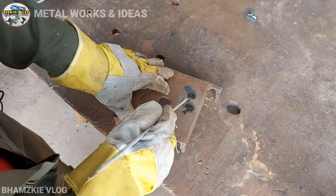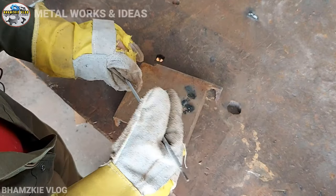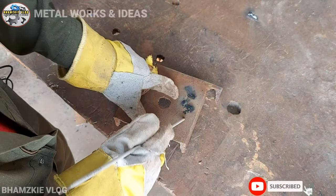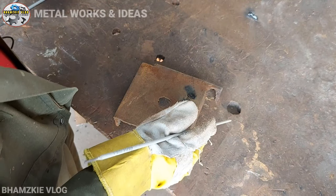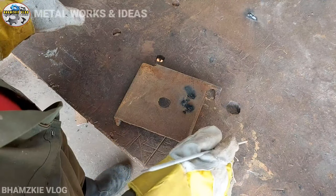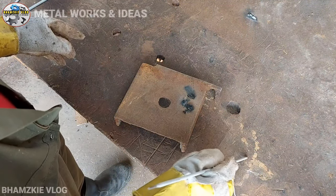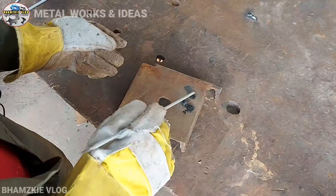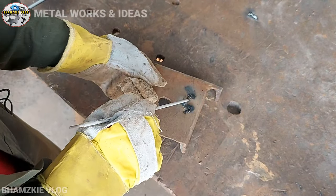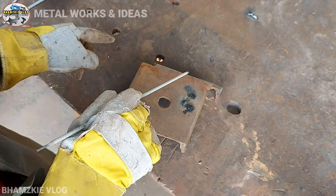Sa una, talagang dumidikit-dikit yung welding rod kasi malamig pa siya. Mayroong paraan para uminit yung welding rod — kumuha muna kayo ng mga scrap na metal at i-scratch doon yung welding rod para umiinit. Pagka uminit na siya, madali lang — pwede na siyang i-welding sa ating bakal na nakagrind na at malinis na.